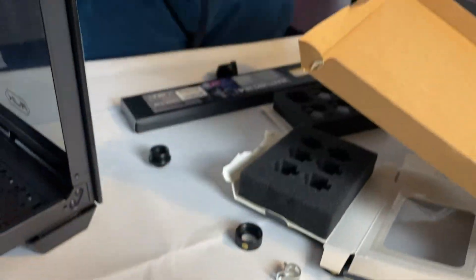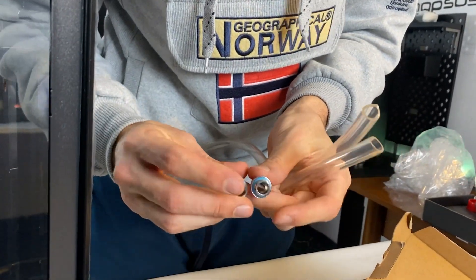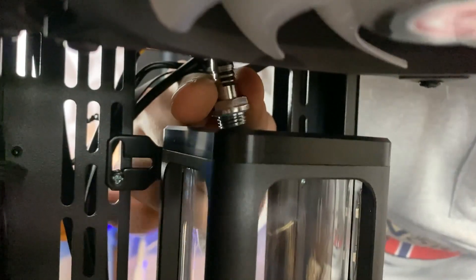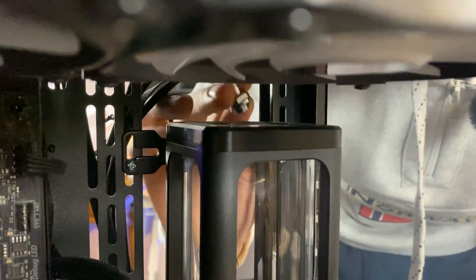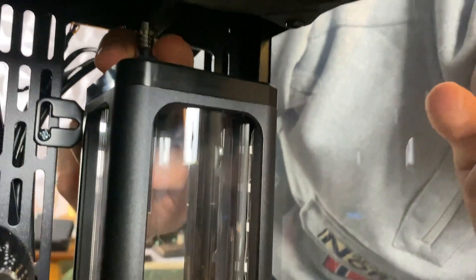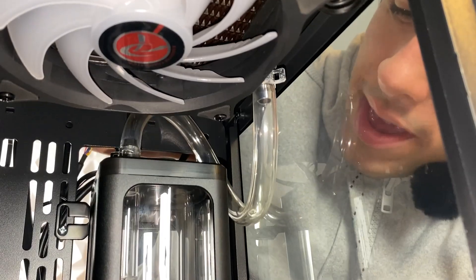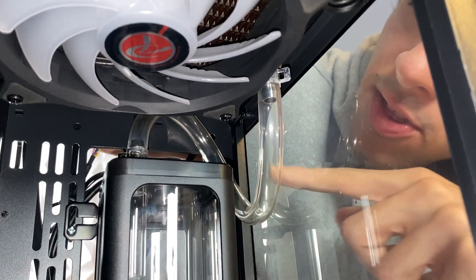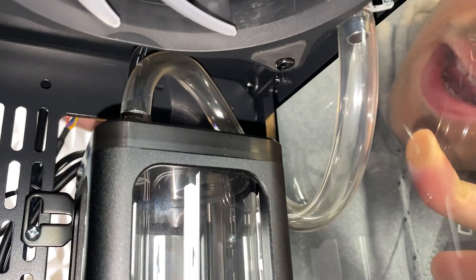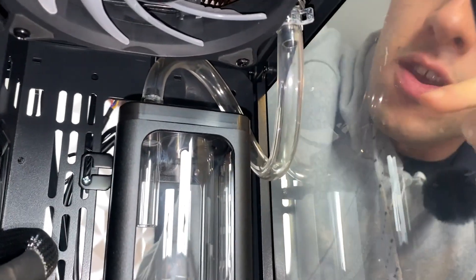These fittings are standard, so basically any one of these will fit in any loop. This one is going straight there, and from here we're just going to put a soft tube that goes into the actual rad right here on the back. We made this tiny add-on with a soft tube — it was tricky, but it shouldn't leak and it should truly help with the loop itself. So I'm really happy.